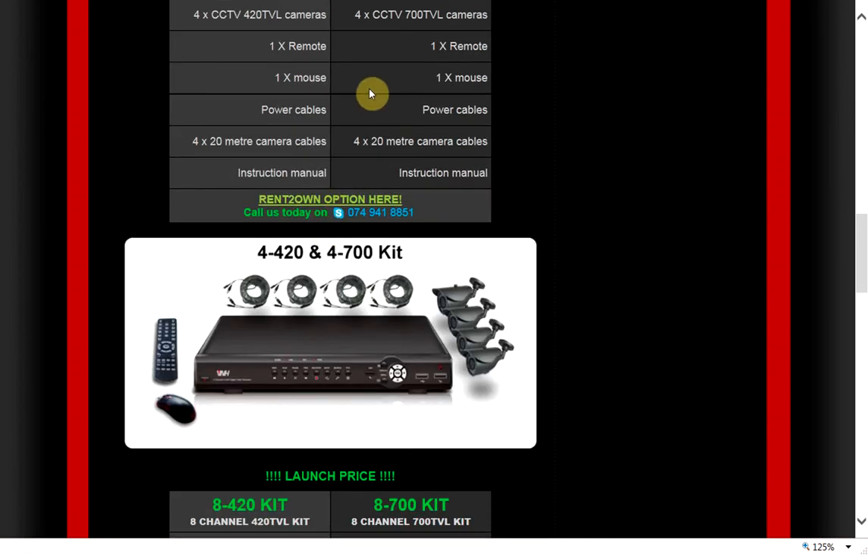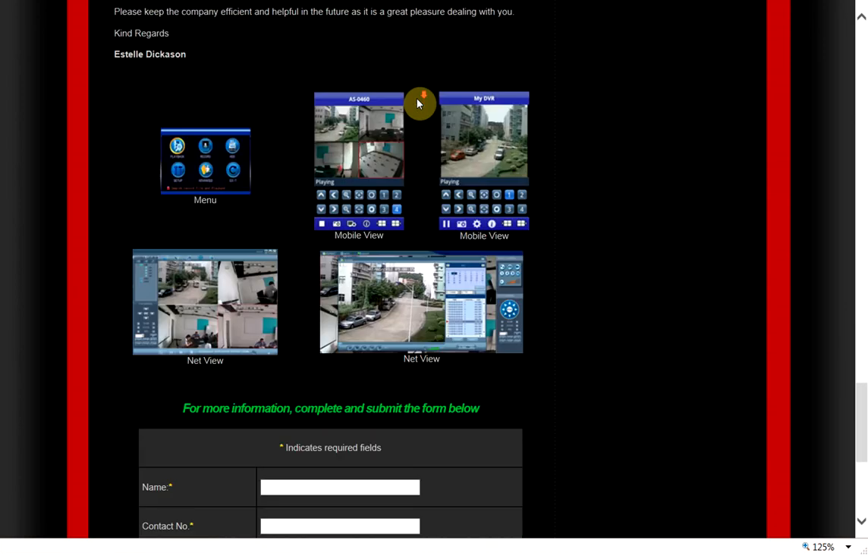It makes it a very powerful system. To give you an idea of what you can pick up from work — if this is a four channel system, on your work PC you'd actually see your four cameras at home, and if you clicked on one of those you get the bigger view; you can have your whole screen come up with that particular camera. Same again with your smartphone.